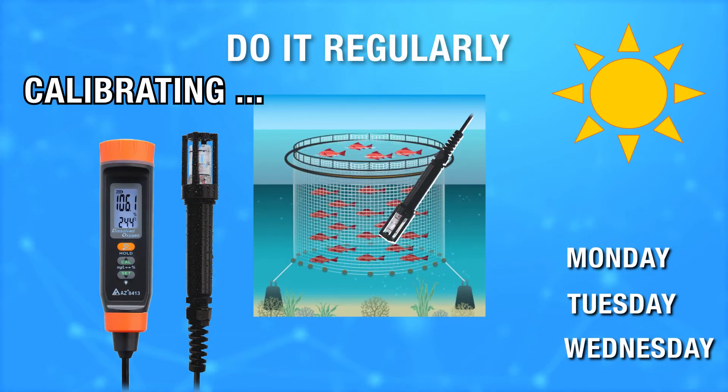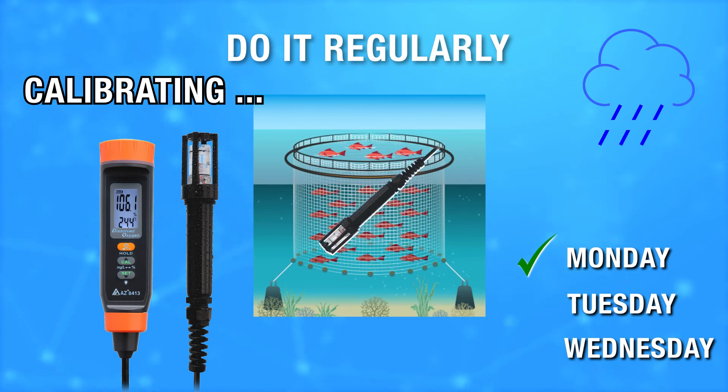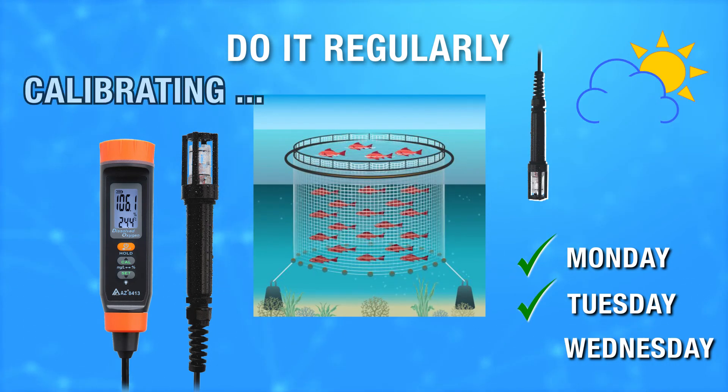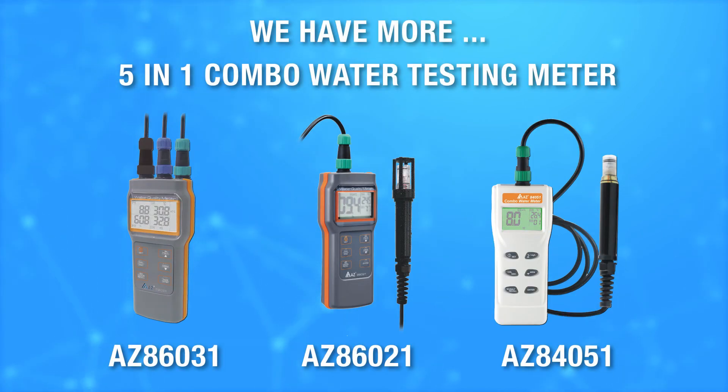Calibrate in the air and then throw the probe into water to measure. Checking the reading at a regular time and regular spot can provide you the best comparison result. A 5-in-1 combo water testing meter is also available.